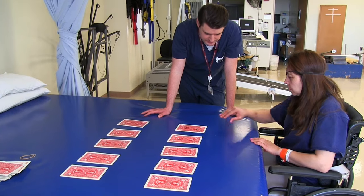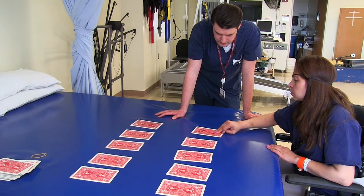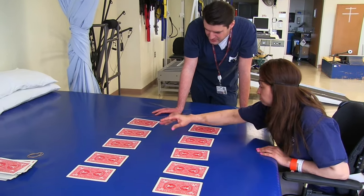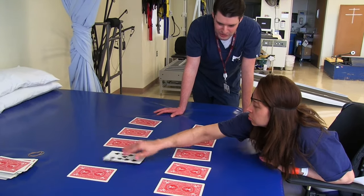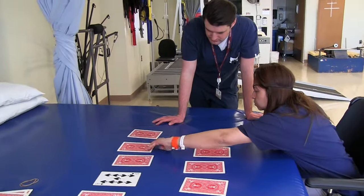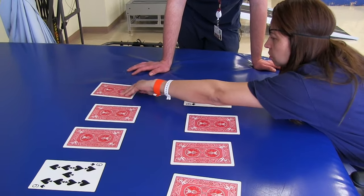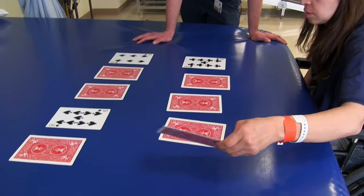Alright, you ready? Yeah. So I gotta guess? You gotta guess? And then just remember where everything is. That's pure luck. Alright, keep on going. Nice.